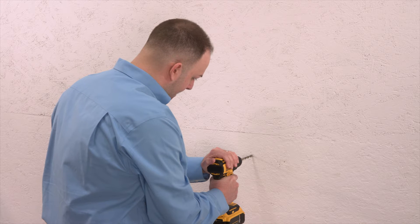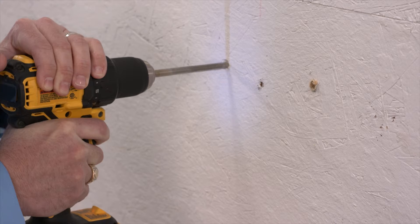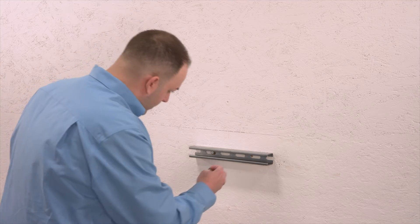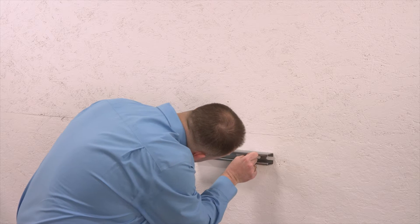In this video we'll install a wall-mounted 80-liter cylinder. If you're using a floor-mounted rack, separate steps are needed. Proper load-bearing walls are required for installation. We're using a temporary wall in this video for demonstration purposes only.